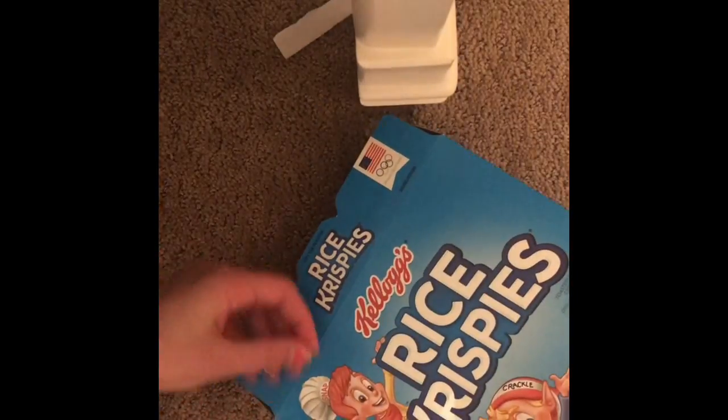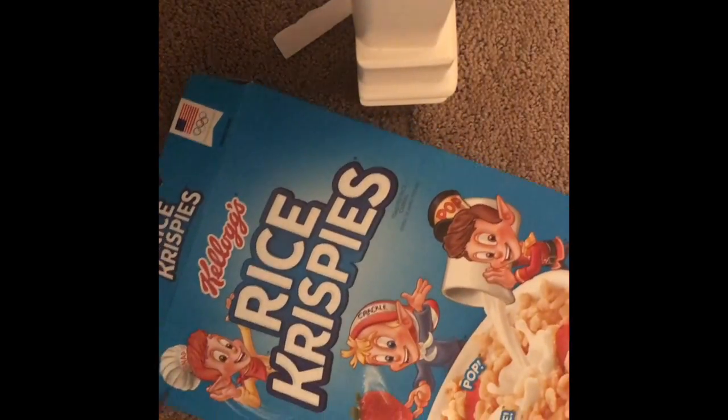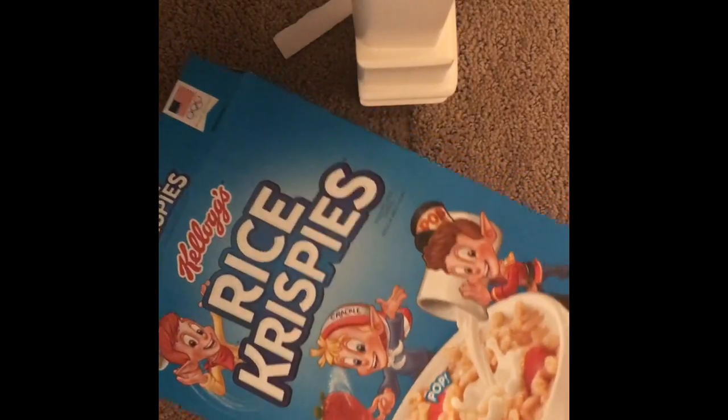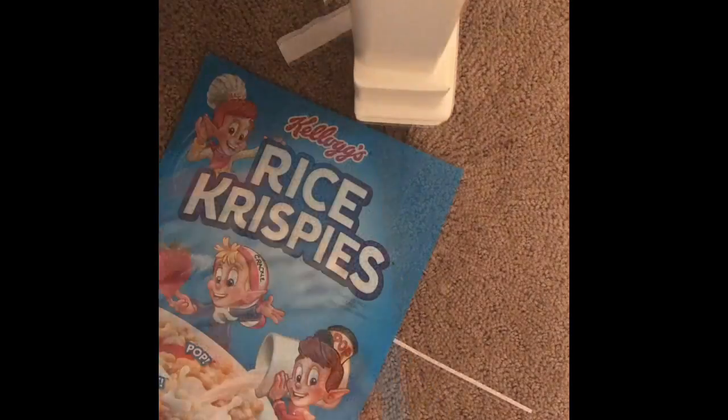You're gonna start off by getting your cardboard and cutting it as big as you want. I want my mailbox to be good-sized, so I'm gonna cut out the whole thing. Since I'm using a cereal box, I'm going to cut out these flaps and just go ahead and cut out the whole thing.